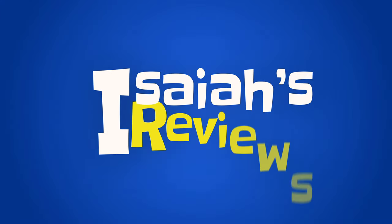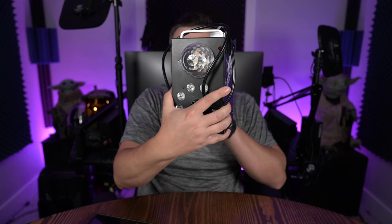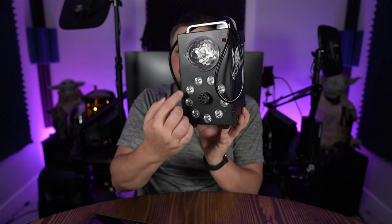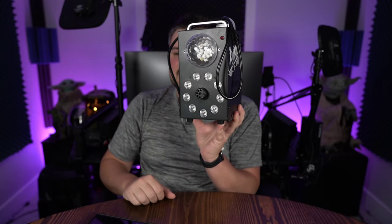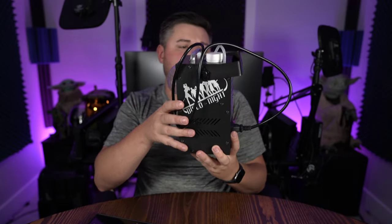Hey guys, welcome to Isaiah's Reviews. Today we'll be reviewing something I had low expectations for because it's so tiny. Here it is — it's a Hold Lamp 700-watt smoke machine with disco ball lights, non-LED colorful light effects, light ball, disco ball, 3500 CFM, huge fog with a wireless remote.